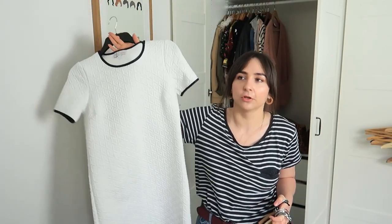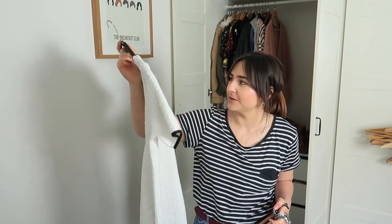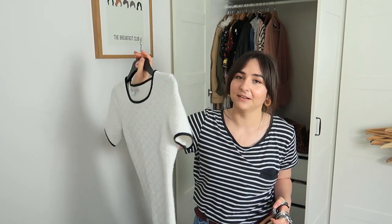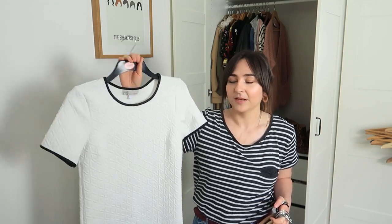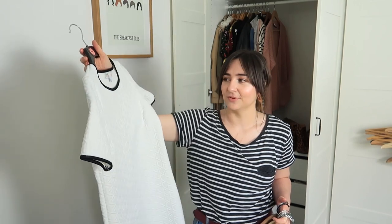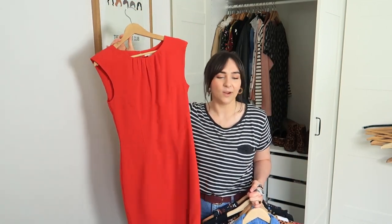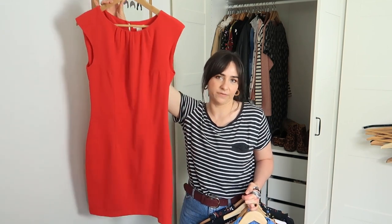This bodycon white dress — it's like quilted, looks a bit like toilet paper — but when I got it I really enjoyed it. I was going on a lot more nights out when I bought this. It's a size 12 from Cameo Rose at New Look. I don't wear it anymore and don't have occasion for it. Then there's a dress I just think — where do I go that I buy formal office-wear looking dresses? I know it's red but where do I go where I wear this? Absolutely nowhere.